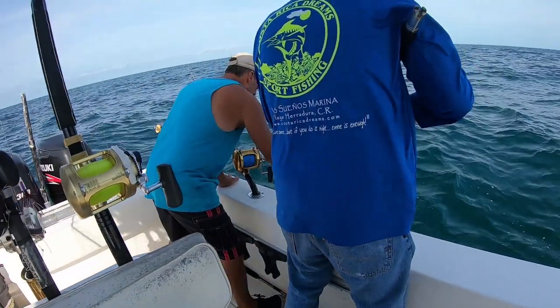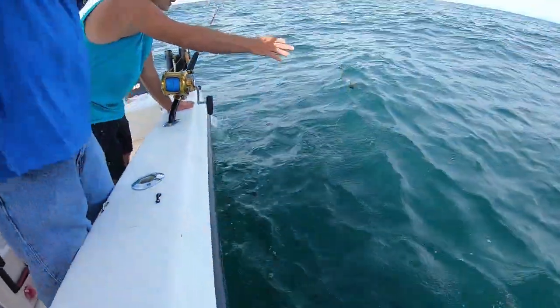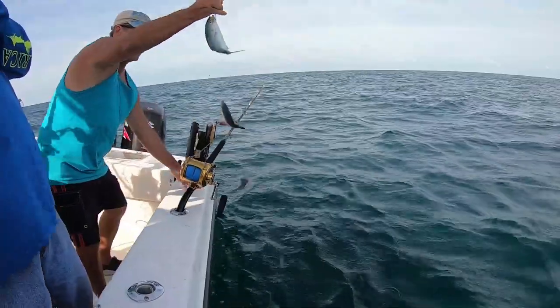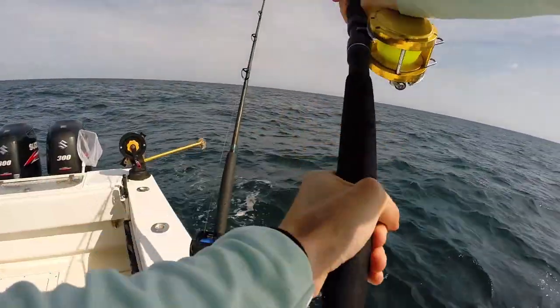We're fishing about the same areas we caught the bait. You don't have to catch them and run — we typically do that on the beach. Catch your bait, run offshore somewhere. Don't get me wrong, there are fish a lot of times right there in the bait pods. But if you want kingfish, you go offshore. In this case, we sabikied the baits up and started trolling right there. We got our first kingfish — a really good fish.